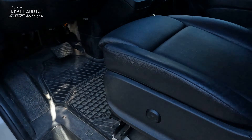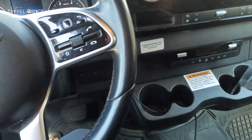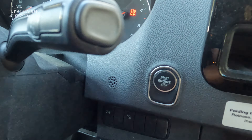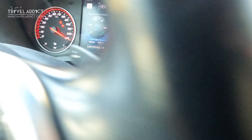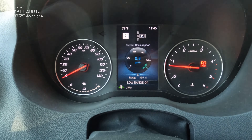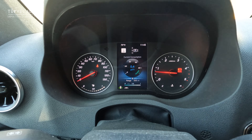Now it's time to start the engine and test it. You'll be amazed at the instant improvement — the van runs a lot smoother, you can literally feel the reduction of vibration in the steering wheel. The transmission also shifts a lot smoother and you'll see an improvement in MPG.